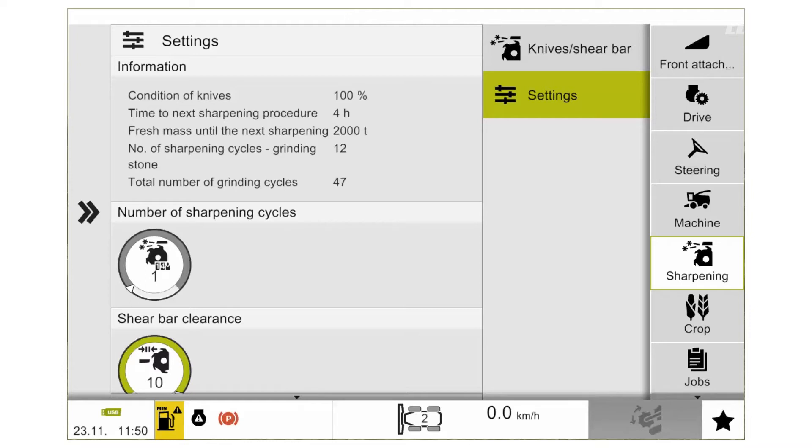In the settings section, you will then get information on the condition of the knives and the time to the next sharpening procedure. If you have a quantity meter fitted to the machine, you will then get a tonnage to the next sharpening procedure. You will also see how many sharpening cycles you are going to set for your sharpening process, and the total number of cycles on your sharpening system. When this gets to 450 cycles, we then need to reset our cycle counter.